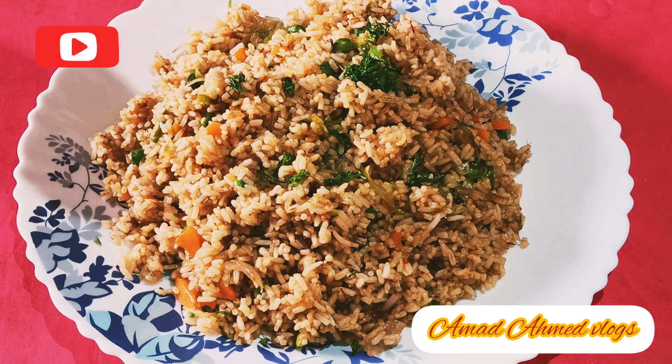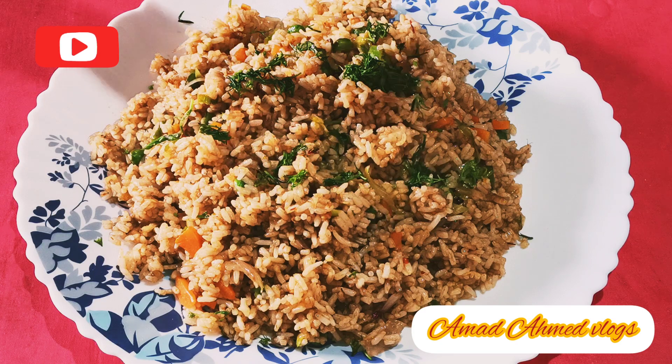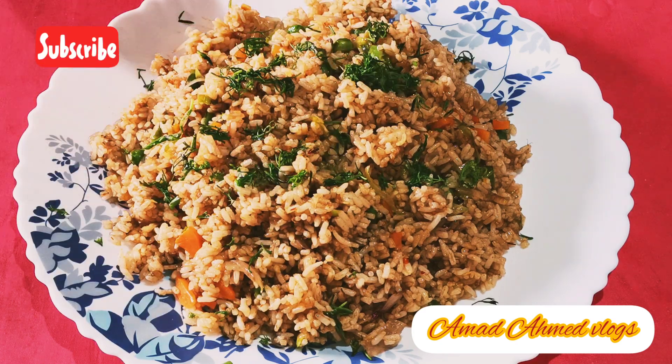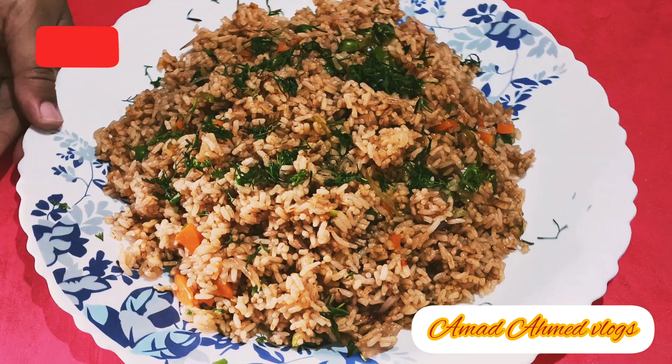Hello my dear friends, I am Ahmad Ahmad and welcome back to my vlogs. Friends, I appreciate my food videos. Thank you so much. And that's why I am going to share this recipe today. And I hope you will like it.